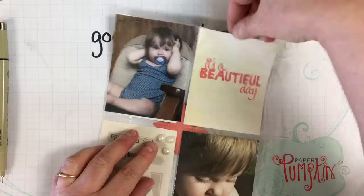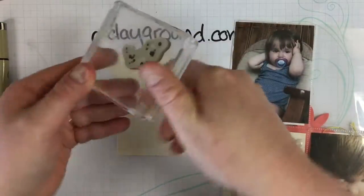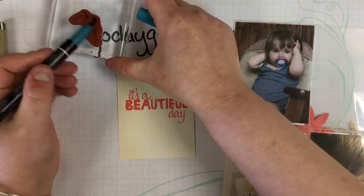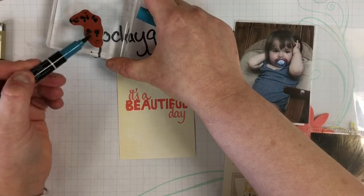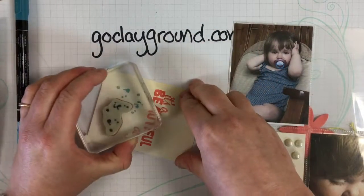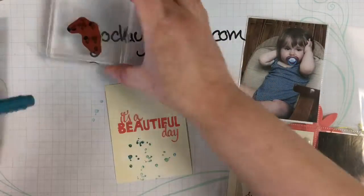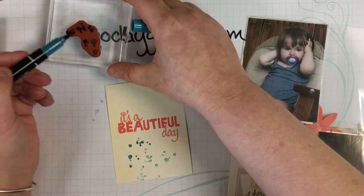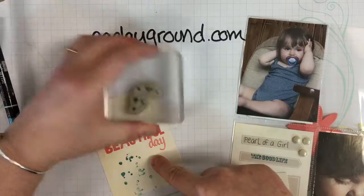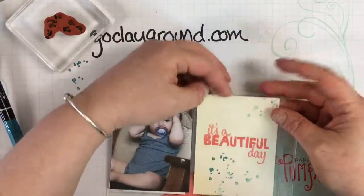I wanted to add a little something, so I've got another stamp that is just some splatter dots. I'm coloring it with my brush marker and making some extra art on the pocket card. This is a technique called stamping off, where you stamp once and then stamp again to get a lighter effect of the inked image. Then you can stick that in there.